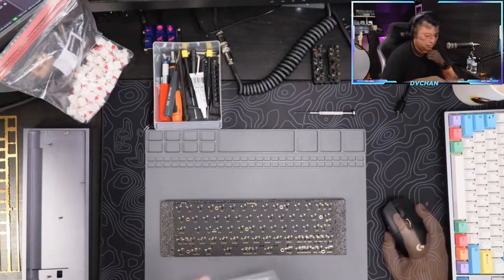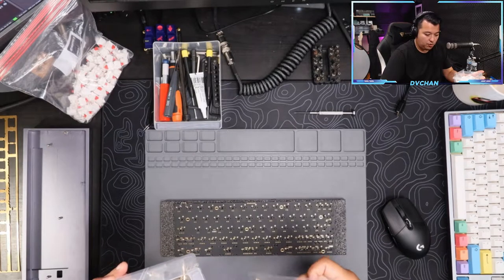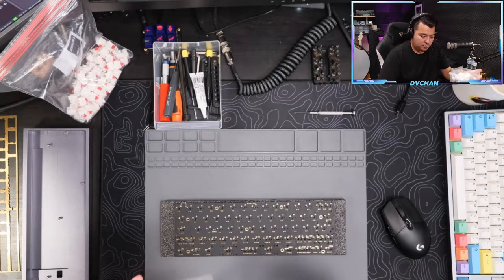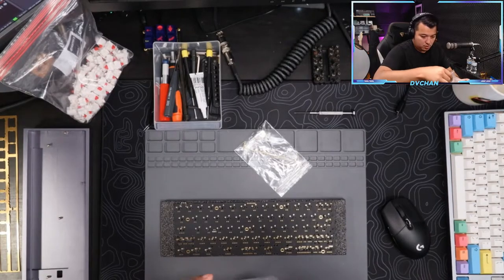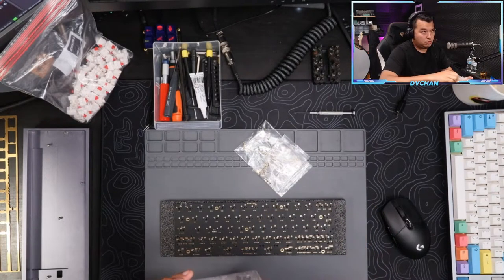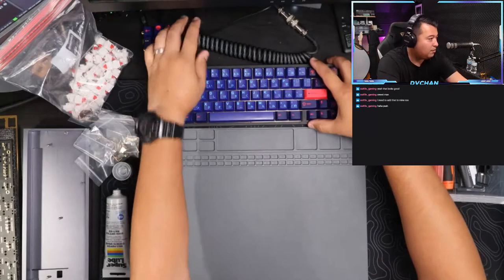I'm gonna get our stabilizers out. The cool thing about the 60% is that you have your spacebar stabilizer and then you have the rest of your other stabilizers which are 2u - basically the ones that go to your smaller key switches, your modifiers.